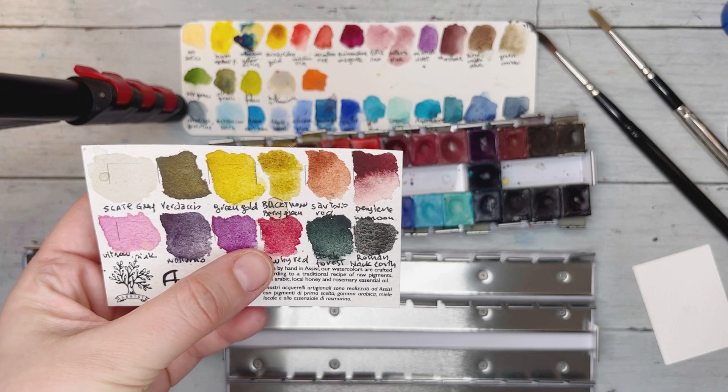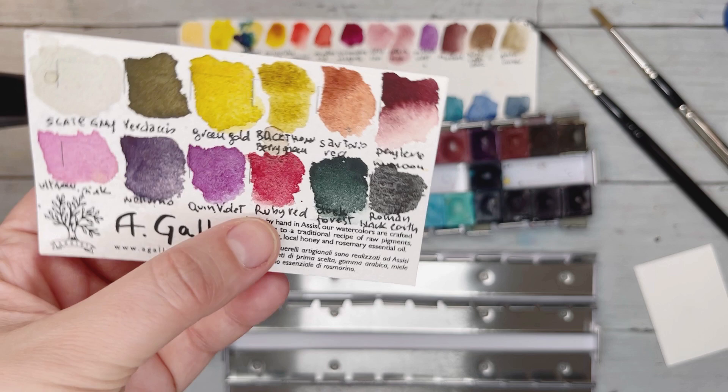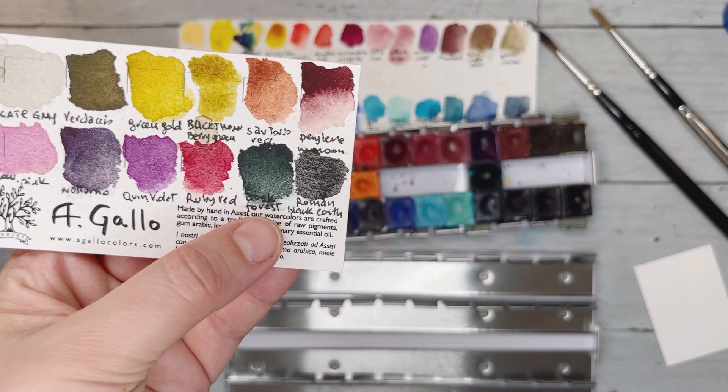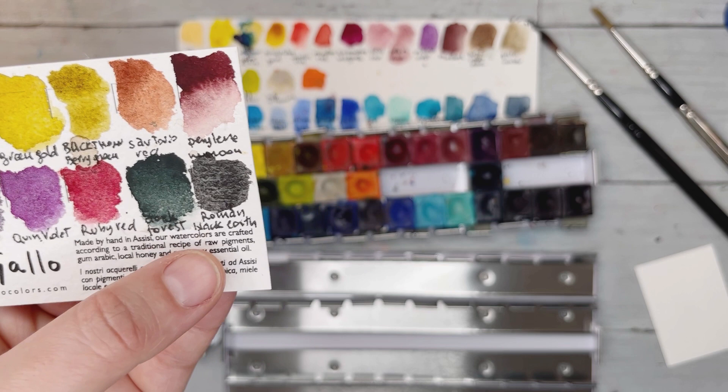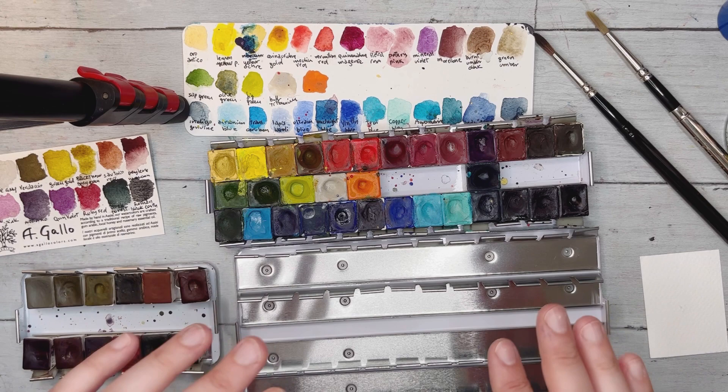Then I got quinacridone violet because I needed something more intense than the mineral violet I already had. Ruby red is darker than my other two reds — that's the kind of deeper color I tend to reach for more. And there's dark forest, a beautiful dark green, and roman black earth since I'm trying to use blacks and grays more and more.